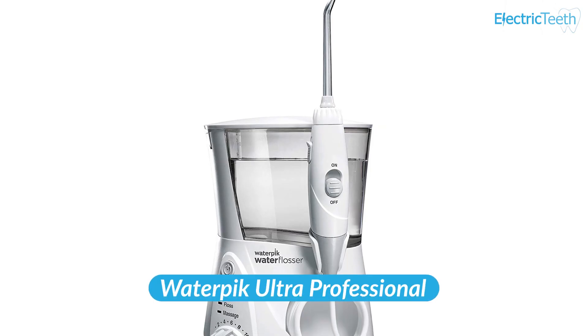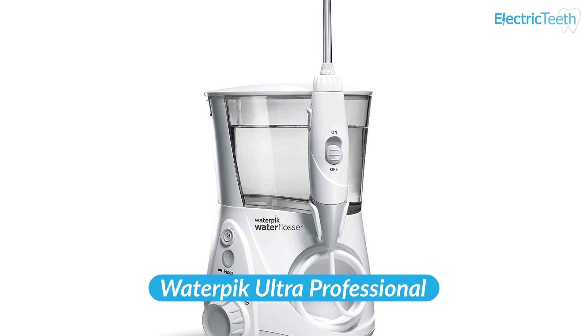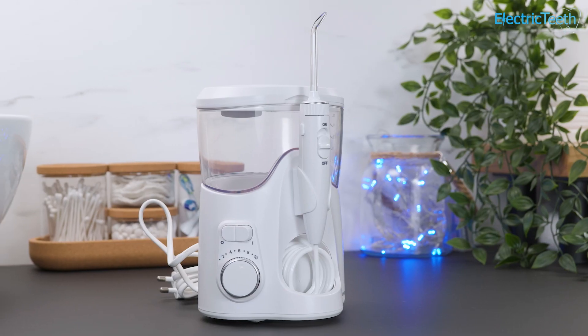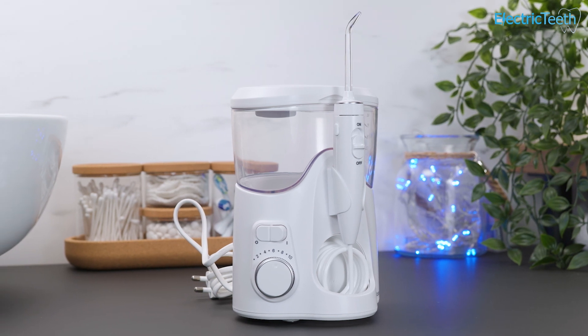But my pick would be the Waterpik Ultra Professional. It has a few more features and is actually more cost effective. So let's take a look at the main pros and cons of the Waterpik Ultra Plus, starting with the pros.